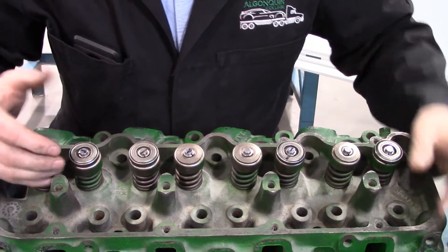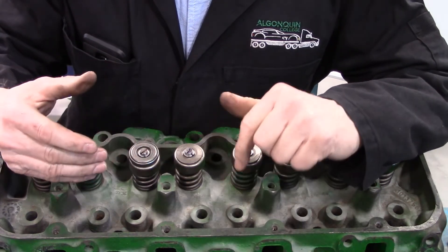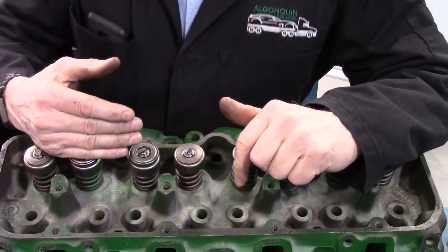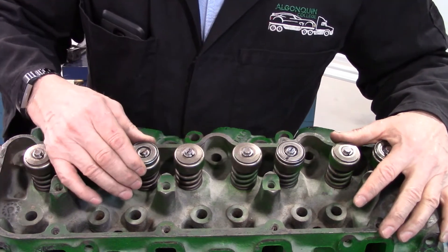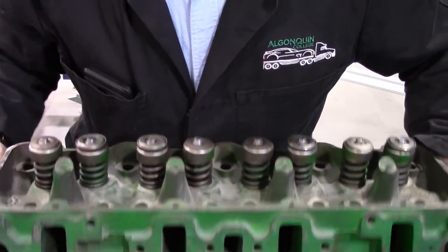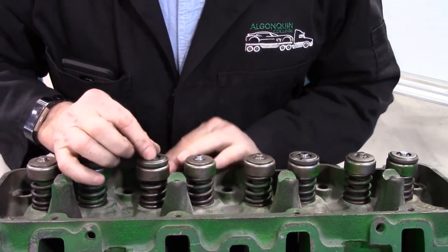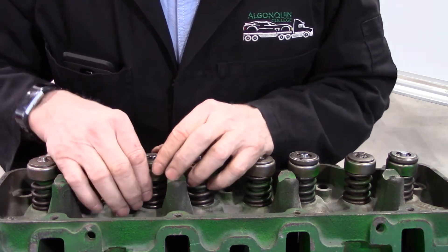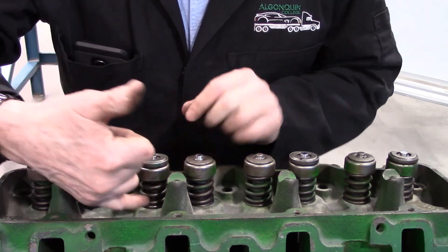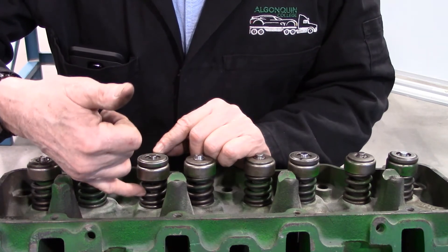We talked about valve installed height before taking things apart. If this was a case where we had machined either the valve seat or the valve face and reassembled everything, we would need to repeat the process of checking the valve installed height. Because as we machine the face or the seat, the stem will rise up, making the spring have less tension on it. To accommodate that, we can install a shim underneath to correct that installed height.